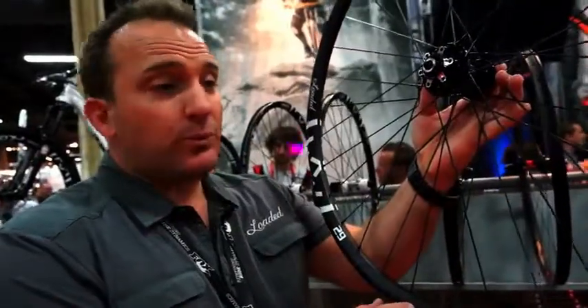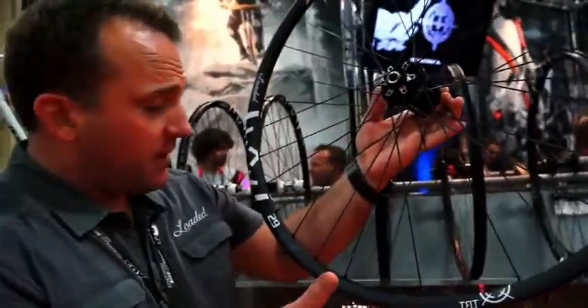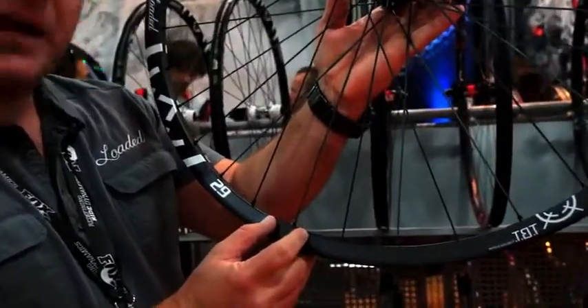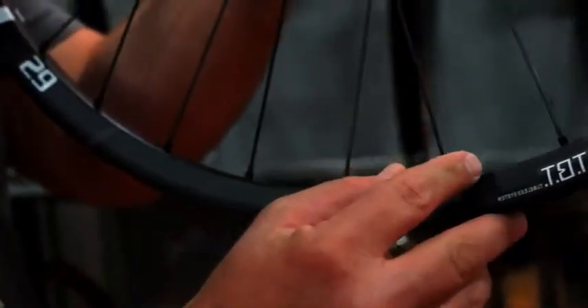In order to produce rims like this X-Lite Ultra at 130 grams, what we need to do is reduce material where it's not needed and add material where it is. This process of reinforcing the nipple bed we call fortified nipple bed technology.